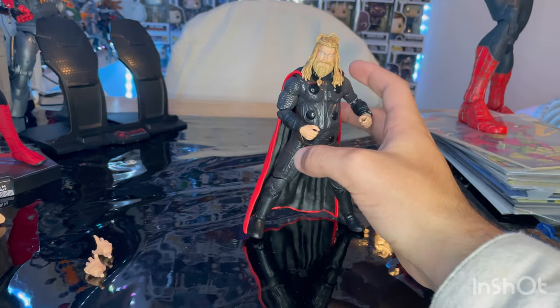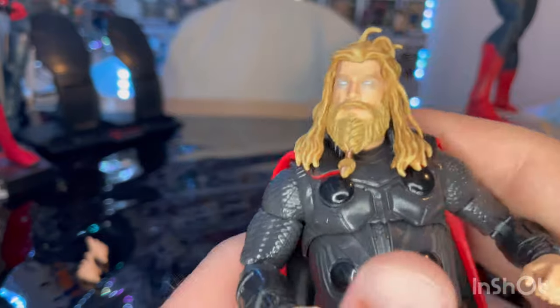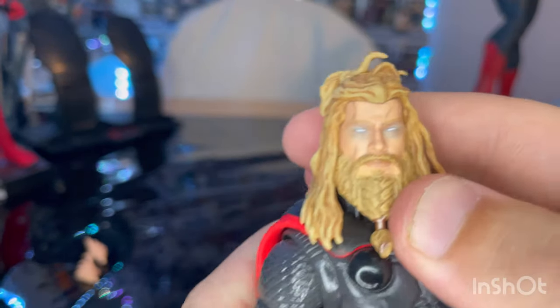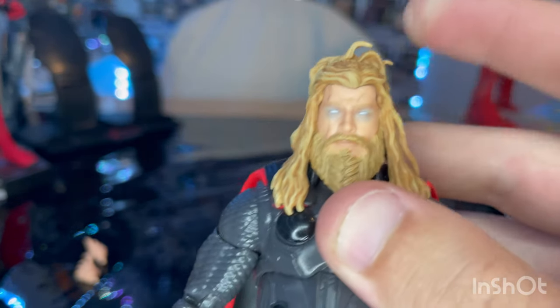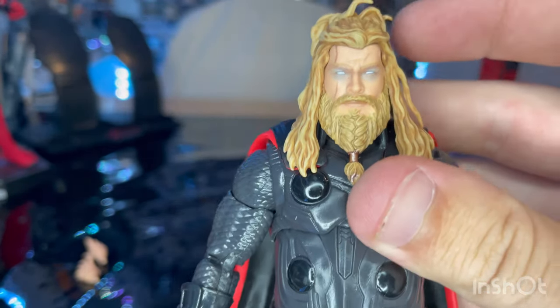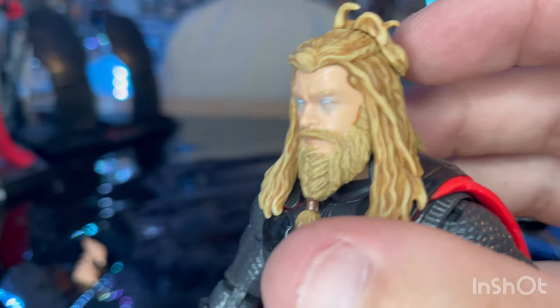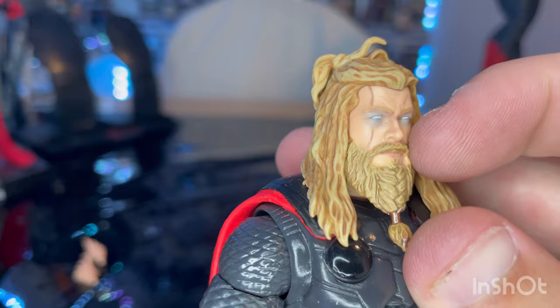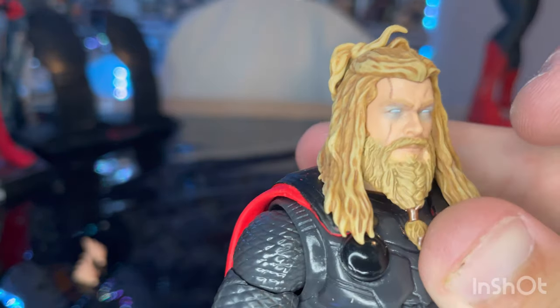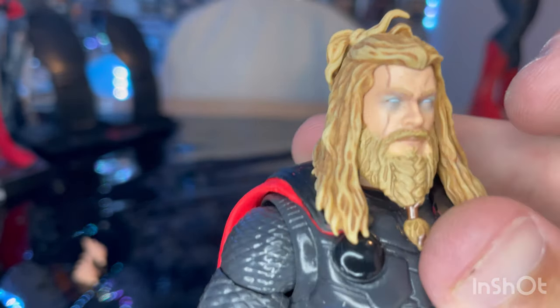Finally we get the Fat Thor — Warrior Thor. You can change out the head sculpt if you don't want the blue lightning eyes, though I prefer it because it's what he looks like in the end. I like the glowing effect — the eyes actually look like they're glowing. You get that scar across his eye where he had his eye slashed by Hela.